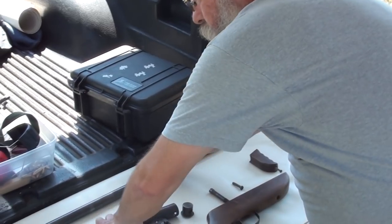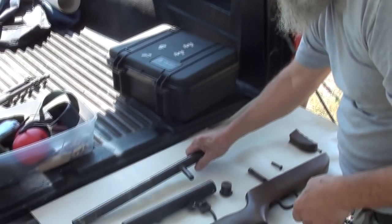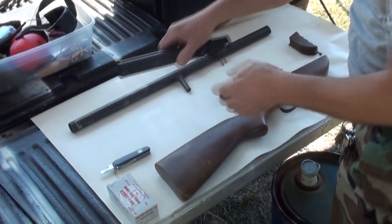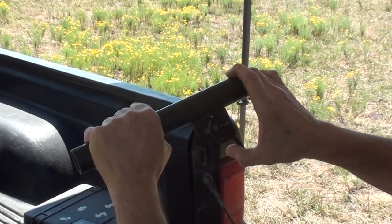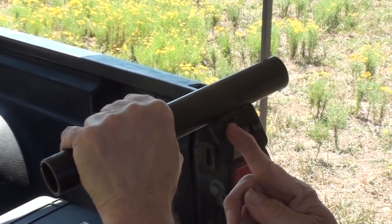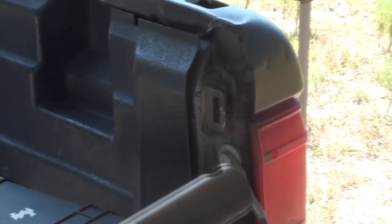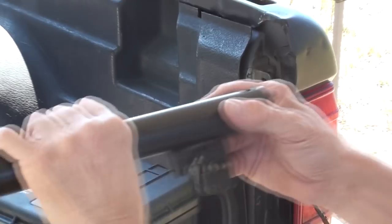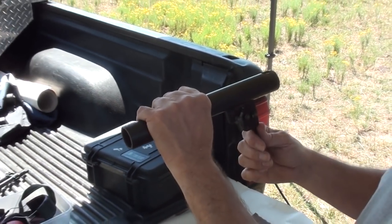On this gun there is a groove here in the barrel. When this gun is working properly there's a safety. When you pull the trigger, it pulls a cam down and lets the barrel slide all the way back to fire the shell. Otherwise, it's supposed to hang in that groove, and it keeps the barrel from falling out or coming back as long as the trigger's in the forward position.